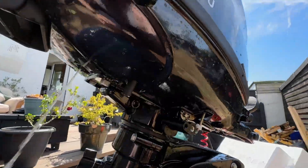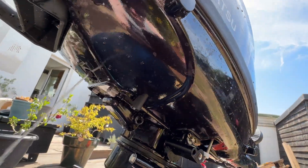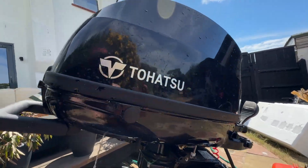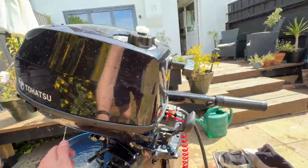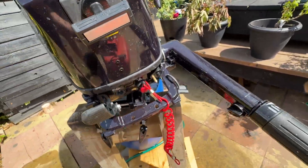That was a little bit weird. I guess it chucked the fuel out before I got it into the van, which was quite handy because I don't want petrol going all over the van. What I didn't do at the beach was pull this — so let's just pull the fuel line.